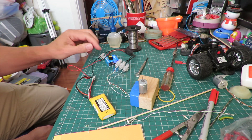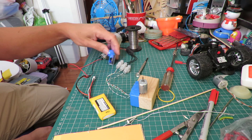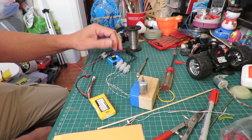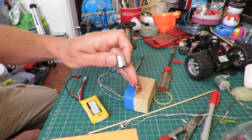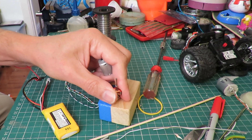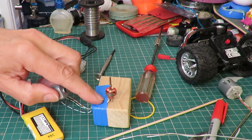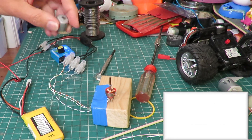LiPo battery, ESC, servo controller or tester — just so we can do it without having to rig up radio control — and then an ordinary brushed motor, that's quite warm actually, with the wires taken off the commutator and going directly to the ESC.